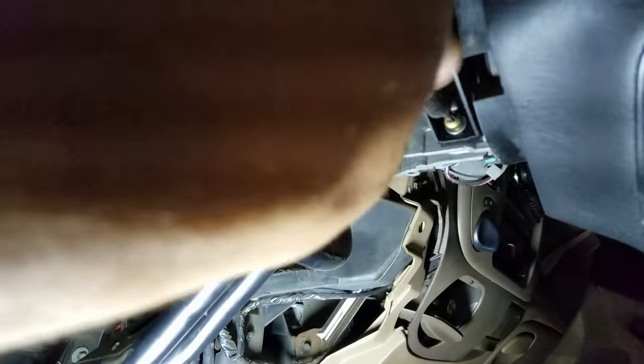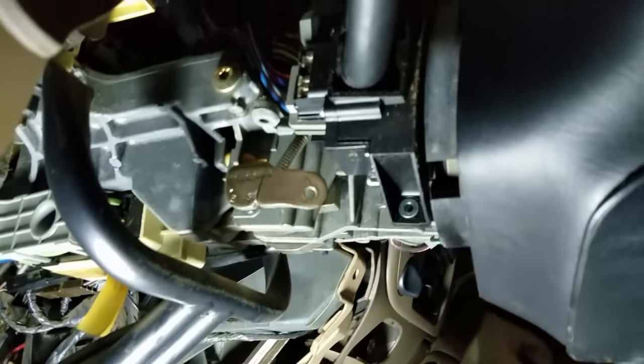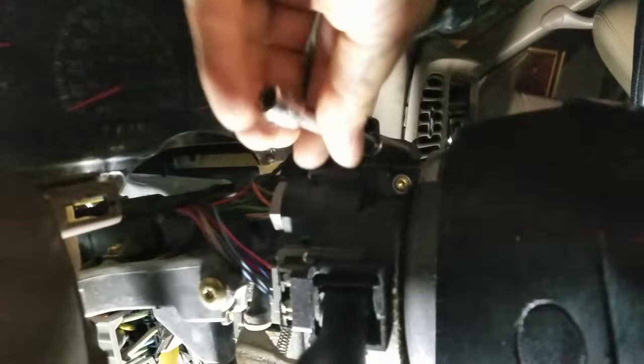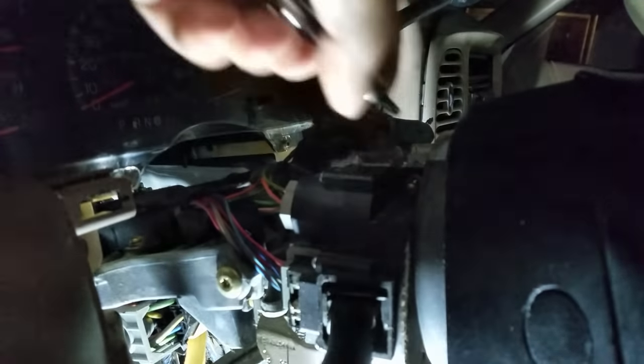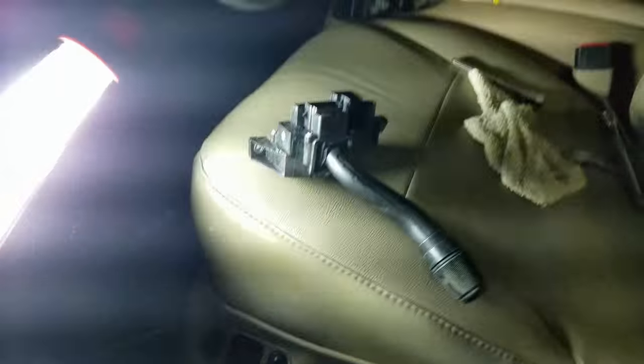You've got another one right up here — it's difficult to see but it's there. Get the T20 up in there, give it a quick turn — it's loose. Come back under here with your ratchet or extension with your T20 bit and turn that out. They fell on the floor — that's fine, just don't lose them, you're going to need these pieces later. Looks like this one is out as well. And there you go — your multi-function switch comes out. It's pretty simple. I've already got another one I pulled from the junkyard right here — this is what it looks like when it's pulled off the vehicle.